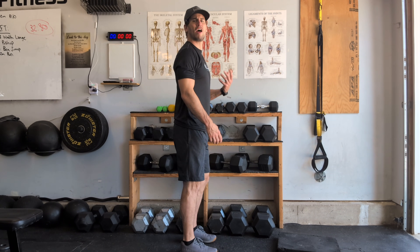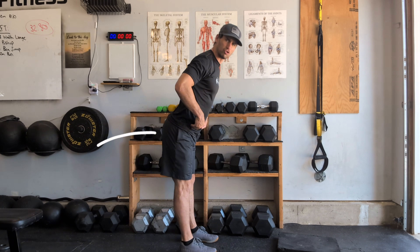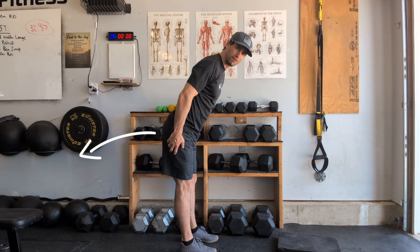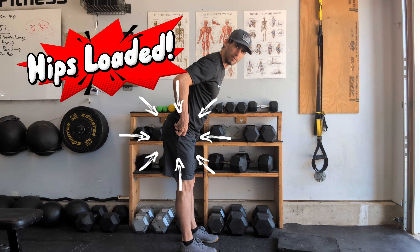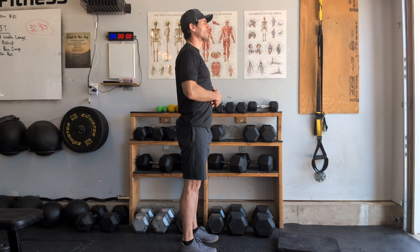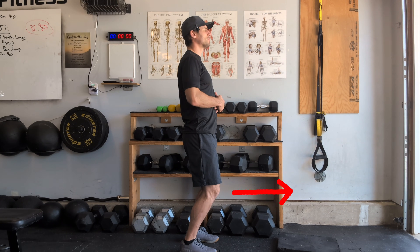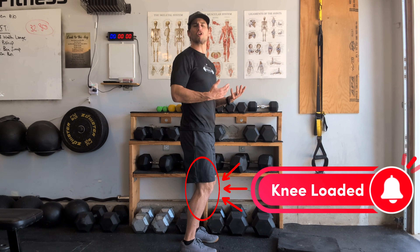Let's do a practical drill to feel what it's like to load our hips versus our knees. Standing up in a locked out position, to load our hips we simply drive them back. You'll notice that as soon as you drive your hips back, you feel your butt, your hamstrings, and tension at the top of your leg — that is what it feels like to have our hips loaded. Now let's do it the wrong way: instead of driving the hips back, push the knees forward. You'll feel your kneecaps in the front of your knees — that is being knee loaded, and we want to avoid that.